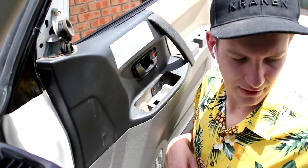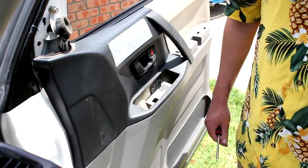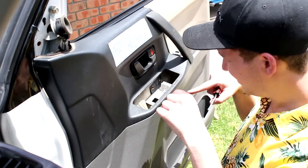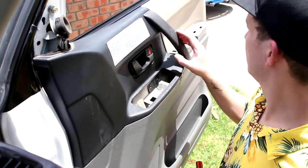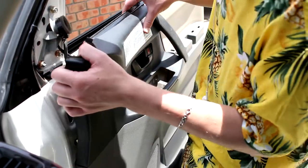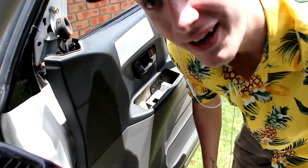I need a screwdriver again. I actually scared the shit out of me. Look at the door. I'm a bit stuck here. Honestly, because I don't want to pull the door off, I can actually get to the bolts now, so I'm gonna do that.